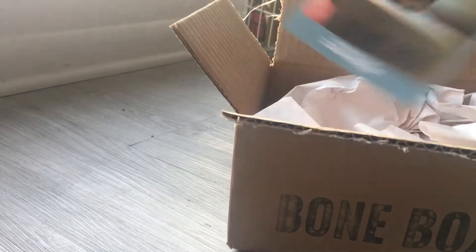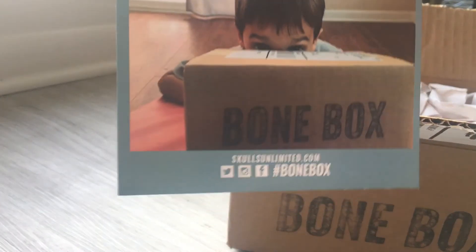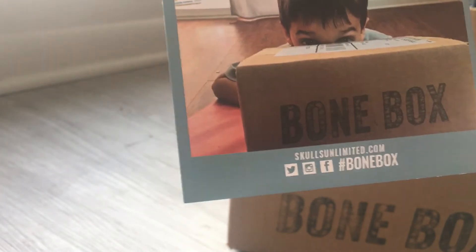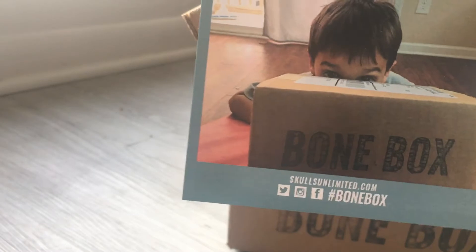First thing we've got is the little share on social media thing. This month featured is somebody's child with a bone box. That's cute. I have no children — maybe I should take some pics with my lizard or something.